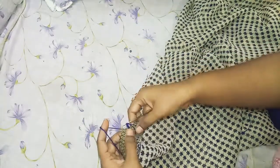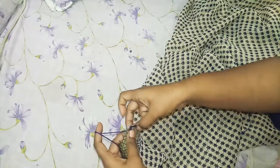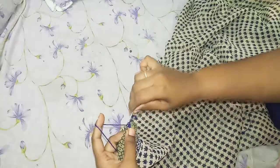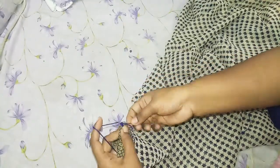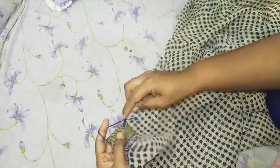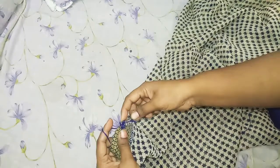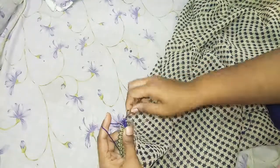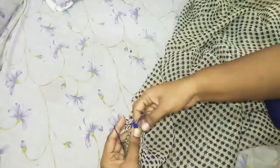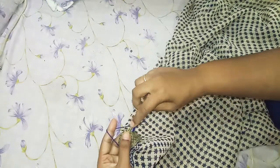Now you will have to cut the board and cut it off. Then cut it off. I will cut and cut the cut.